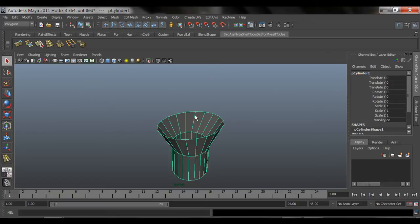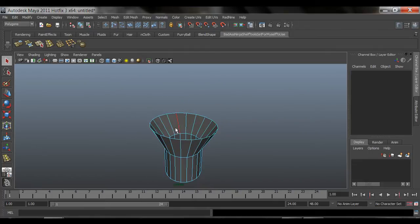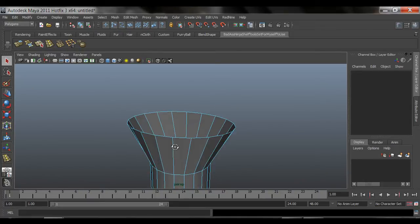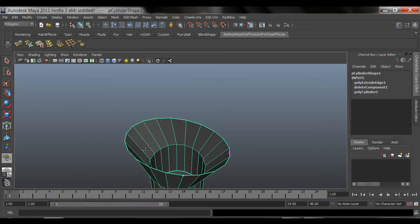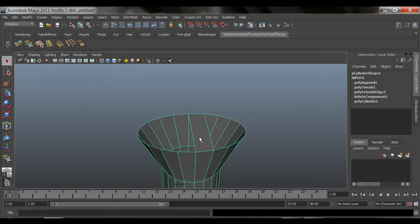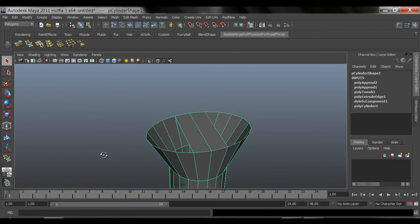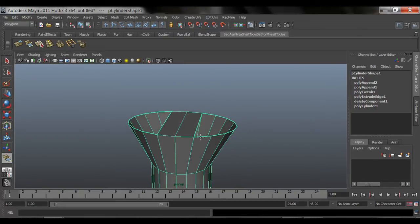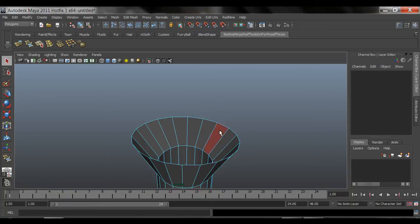Next tool - we need to go into edges component mode and then hit the Append to Polygon tool. Select one edge, go across to another edge, and it's going to bridge. Hit Enter when you're done - it's going to add a face between those two edges. Remember, hit G for your last-used tool. Select this edge, select the other edge across, hit Enter, hit G, and boom - you've bridged faces.